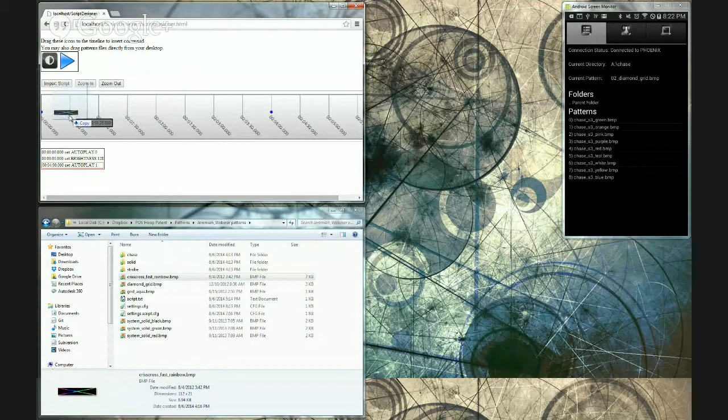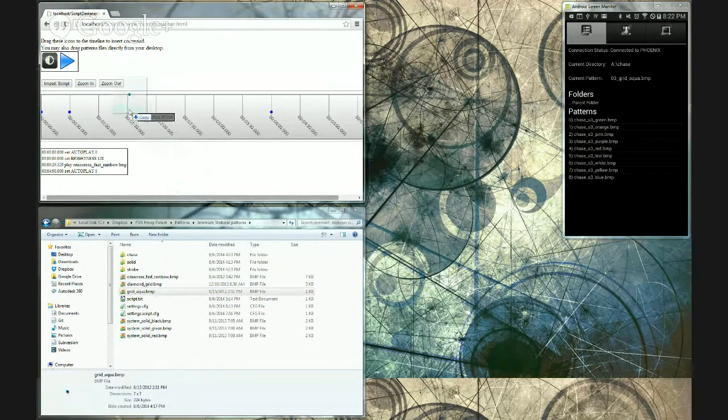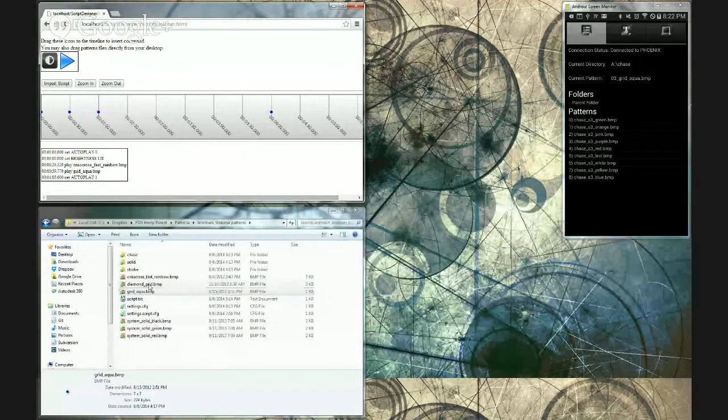I can just drag and drop patterns onto the timeline wherever I want. Right here at about 30 seconds we'll change to a criss-cross pattern, then at one minute we want to change to an aqua grid pattern. In the bottom part of this window you can see it added those with the timestamps. At the top you always want the first command to be set autoplay zero — that's automatically inserted in the script designer, and it turns off autoplay so it doesn't try to play to the next pattern while it's processing a script.